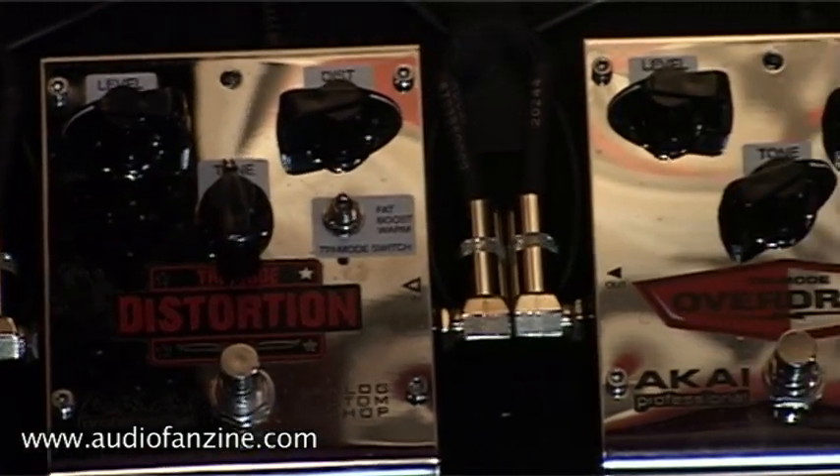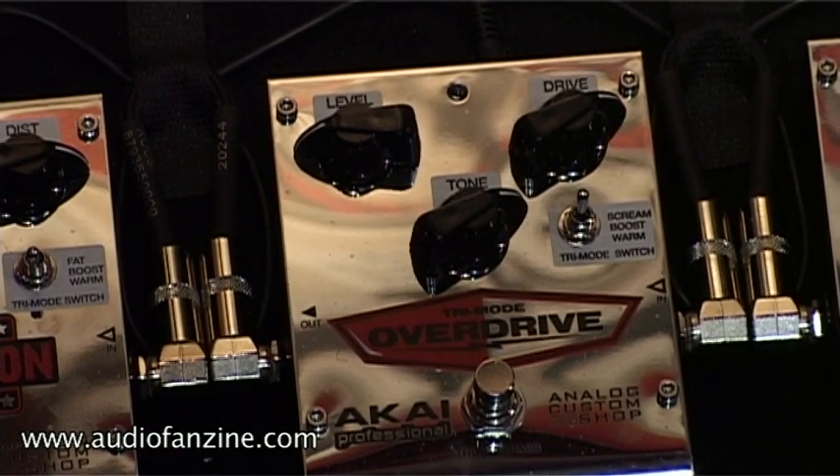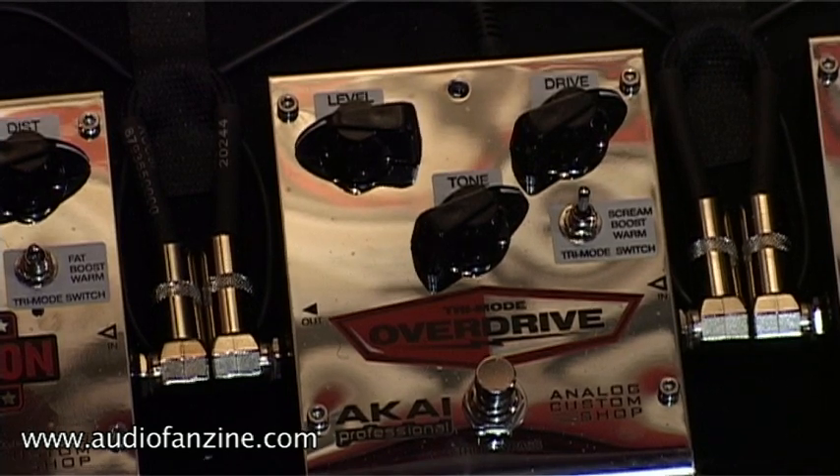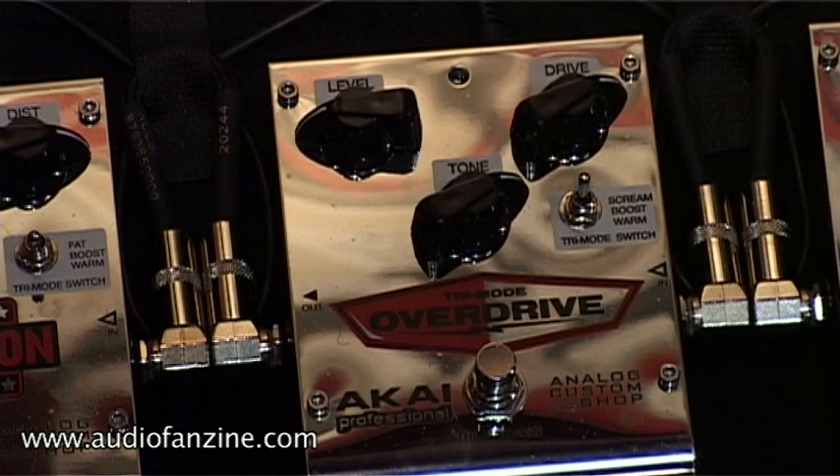Next is our tri mode overdrive. This has the three position switch allowing you three different distinct sounds, and it also features the ability to swap out the chip. We have shipped the product with three different chips so you can choose the distortion sound you want.